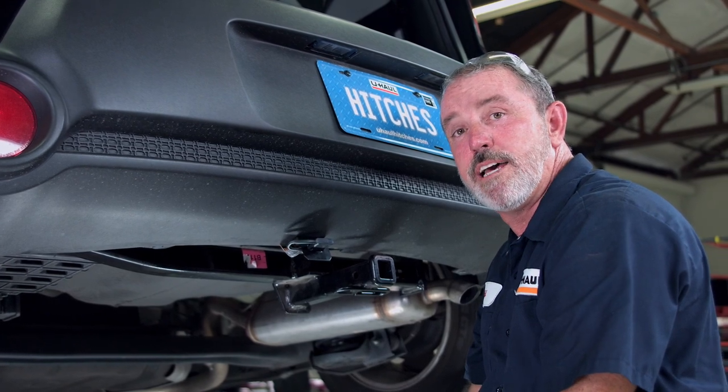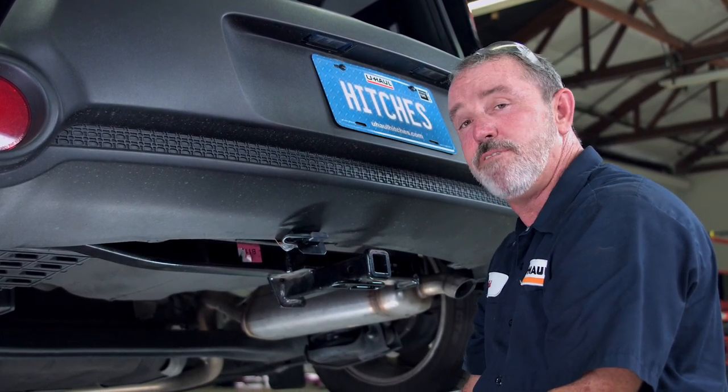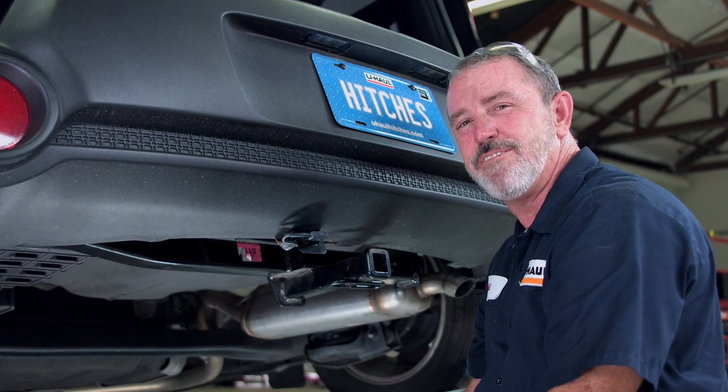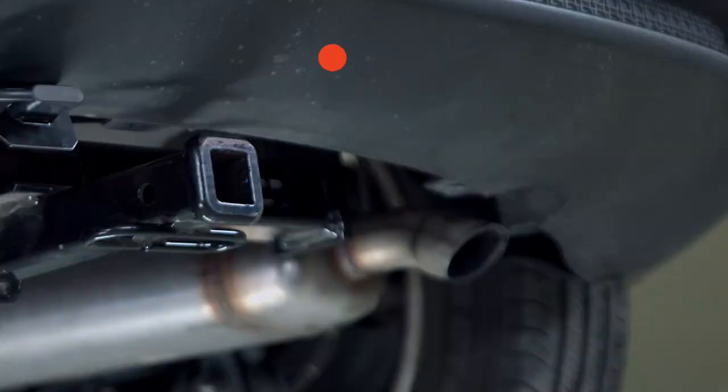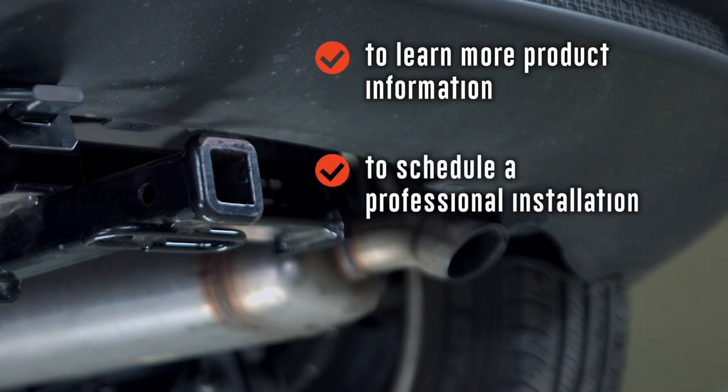And that's it for our four-flat wiring install on a Kia Soul. Have fun, be safe, and thank you for watching our video. To learn more about the product seen in this video or to schedule an installation by a U-Haul Hitch professional, visit us online at U-HaulHitches.com.